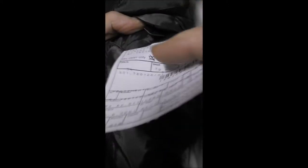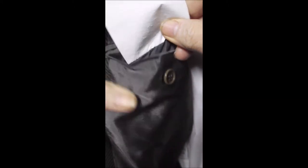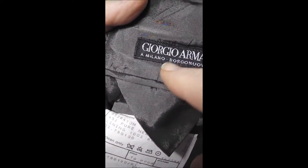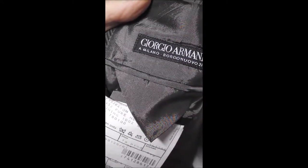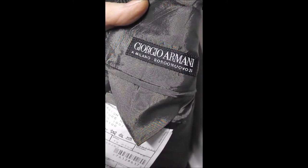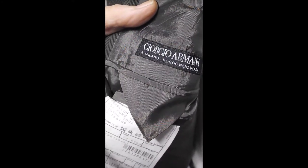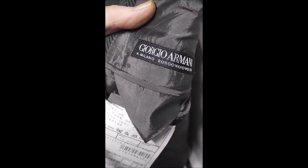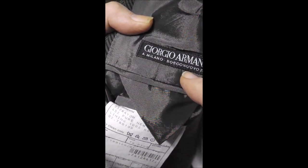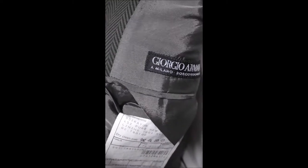Here we have the inner label, nothing behind it. Here's the Armani label, and you notice that he gives his address. Mr. K-Mart does not do that. If you have any problems, complications, or compliments for Giorgio, you can go right to his house and let him know how you feel about this blazer. You don't get that from K-Mart or Walmart.